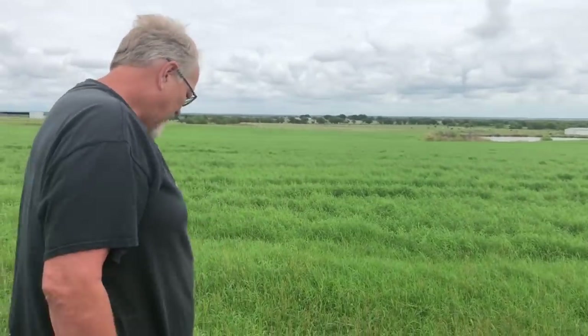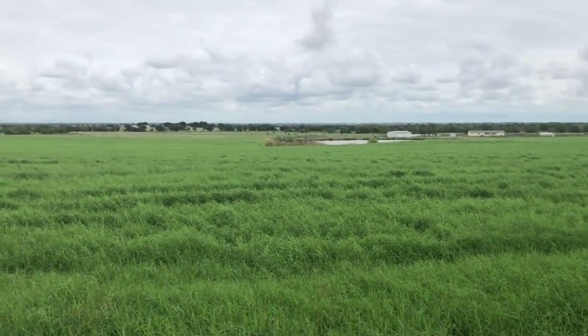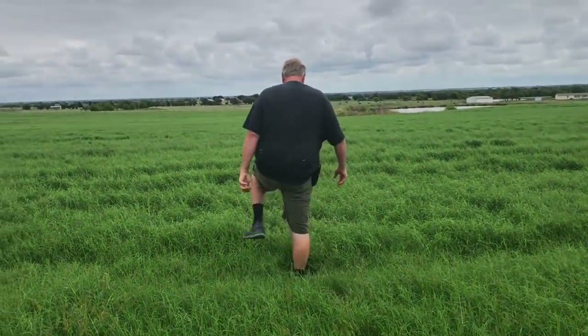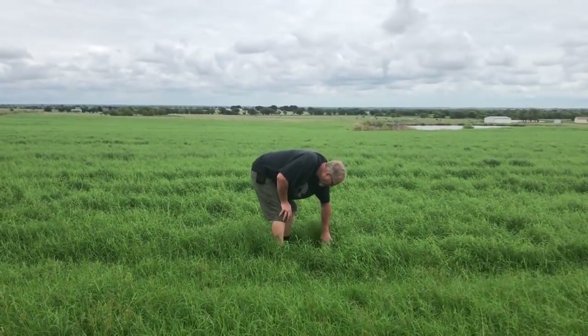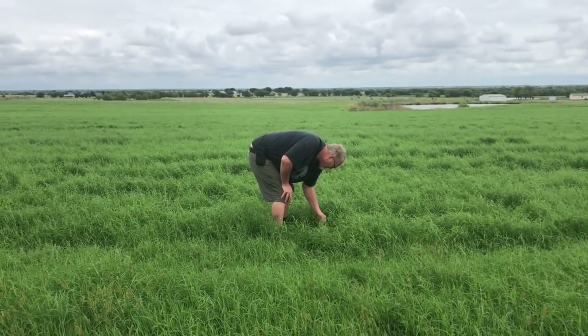I just wanted to show everybody what happens after about seven inches of rain on grass that I really need to get cut. I'm not gonna walk out there, but you can see it — it lays down. That stuff right there, I'm gonna get wet if I go out there. It didn't look that impressive when you were first stepping out in it, but it's laying over. The ground is soupy-wet.